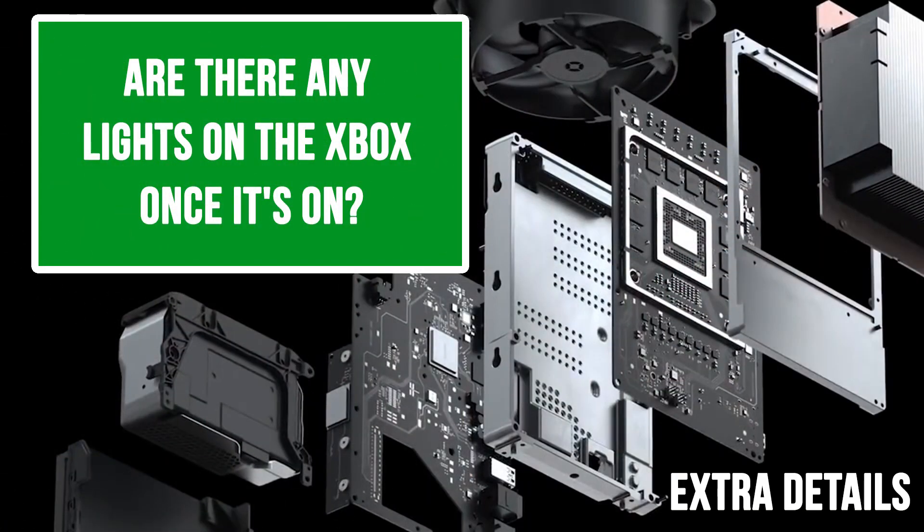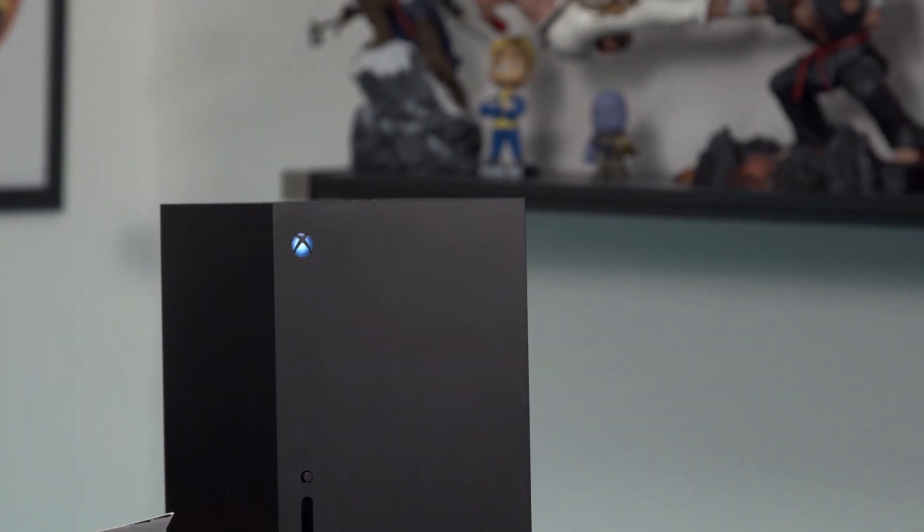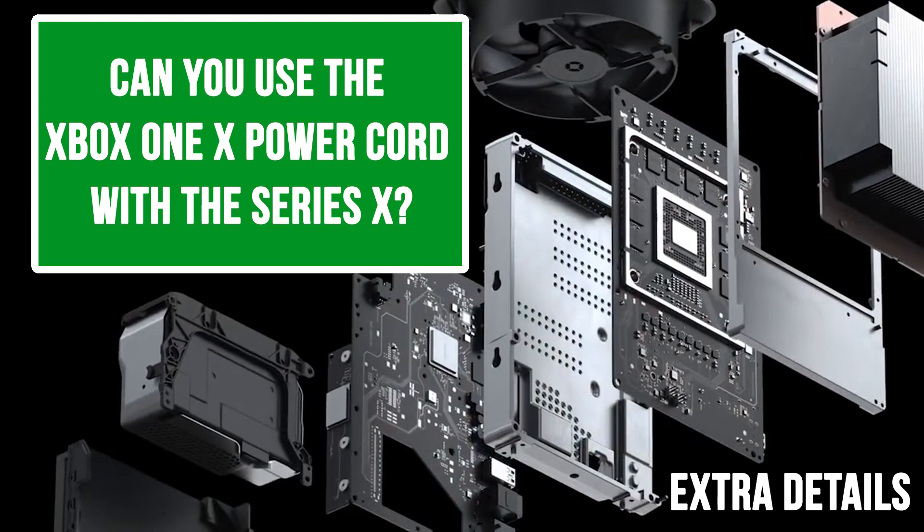Are there any lights on the Xbox once it's powered on? Just the one light — though that's actually that paint we just covered. Can you use the Xbox One power cord with the Xbox Series X? Yes — you can use the Xbox One X power cord, and also a PS4 power cord. It's a figure-of-eight power cord. Does it have a power brick? No — already covered that.